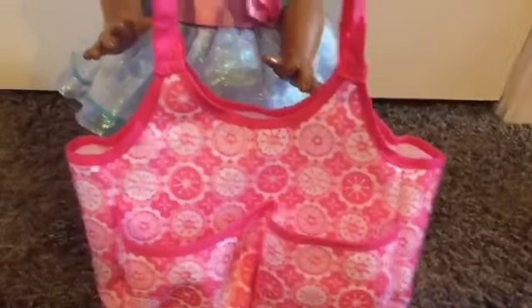So first of all, we put diapers. We probably need more than one diaper — like two or three maybe. I'm just gonna put one in for now.